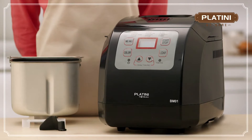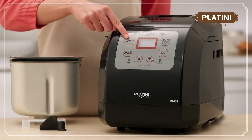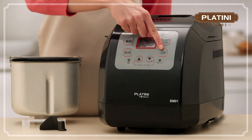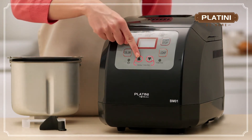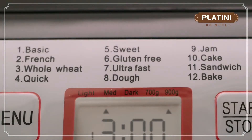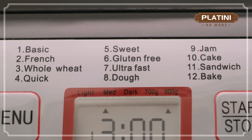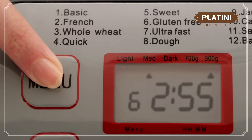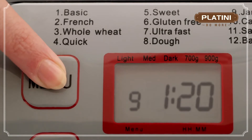The compact Platini Bread Maker comes with an easy-to-use control panel that helps you choose the kind of bread you want to make, as well as specify the time for the entire process. Just above the LCD screen, there's a list of 12 menu options. Choose from baking basic, French, or gluten-free bread, to even making jams and cakes.